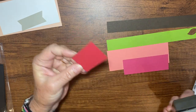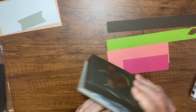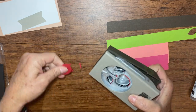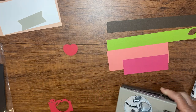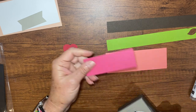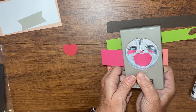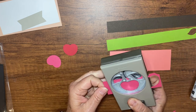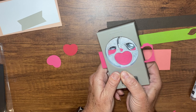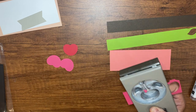Out of this Real Red piece you just need one little cherry — there we go, there's our cherry. Let me grab my wastebasket so I can throw the scraps away as we go. Then with the Melon Mambo, we need two. There's one and two.